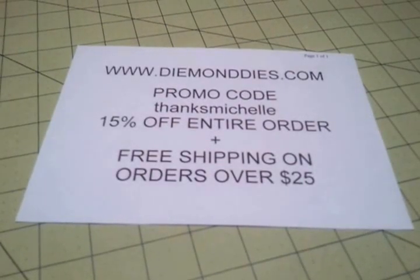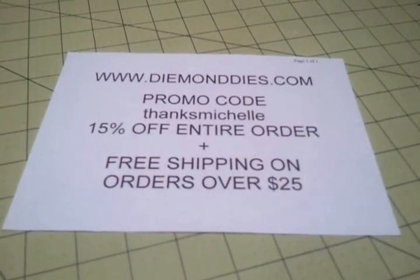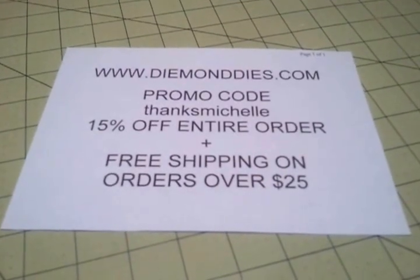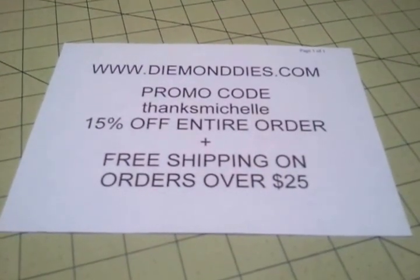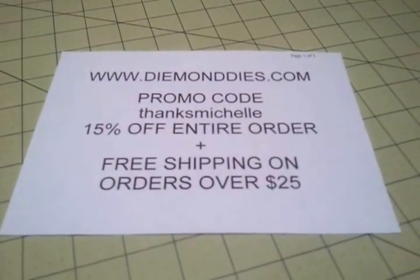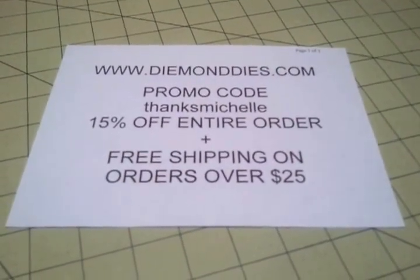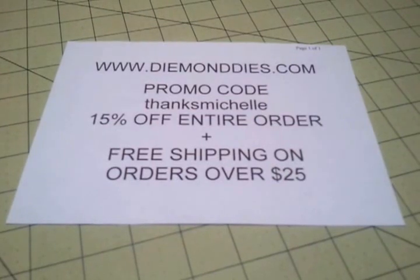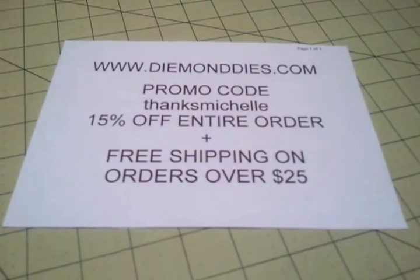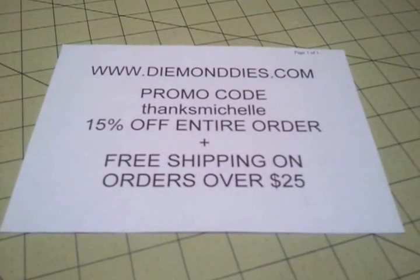Hello YouTubers, it's Michelle and I am here today with week number two of the Diamond Dyes Inspirational YouTube Card Hop. I want to let you know about the promo deal that Diamond Dyes has offered each one of us design team members. They have been gracious enough to give us each a promo code that we can share with our subscribers — you will receive 15% off your entire order, plus free shipping on all orders over $25.